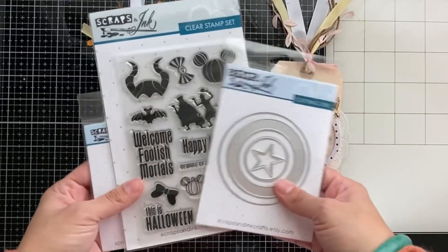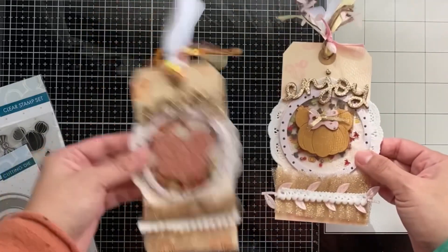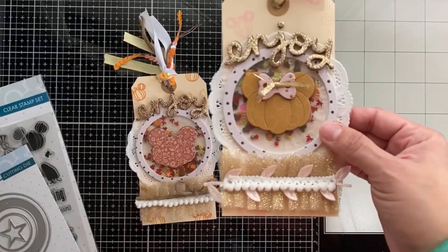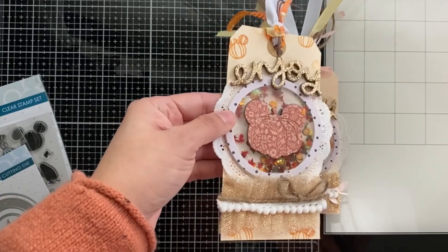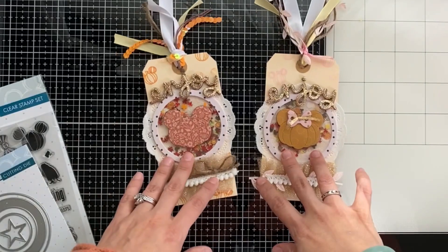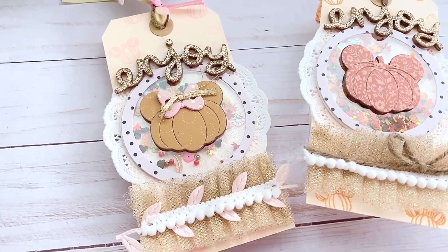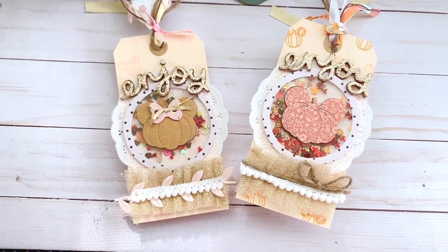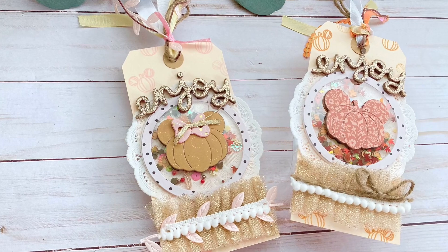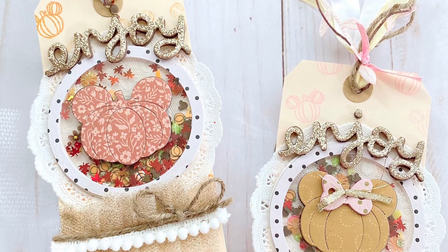That's how my tags turned out! I want to highlight what I used: the Captain America shield, the Happy Haunting stamp, the sequin mix, and of course the main event — the pumpkin with the bow. I wanted to show both a feminine and masculine tag using the same materials. I really like how they turned out — they're so cute! Check out Scraps and Inks — they're on Etsy and Instagram, I'll have links. I'm part of their design team and their products are all Disney-inspired. Until next time, bye!